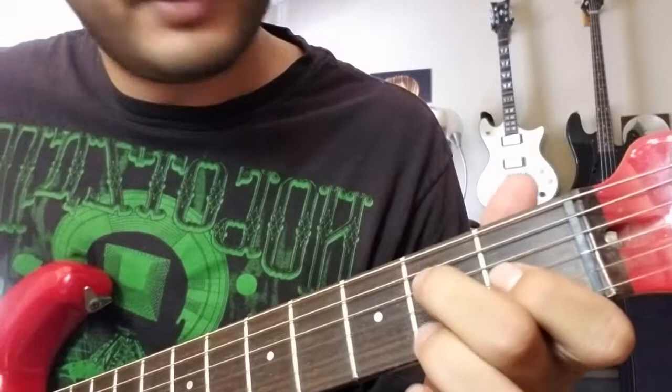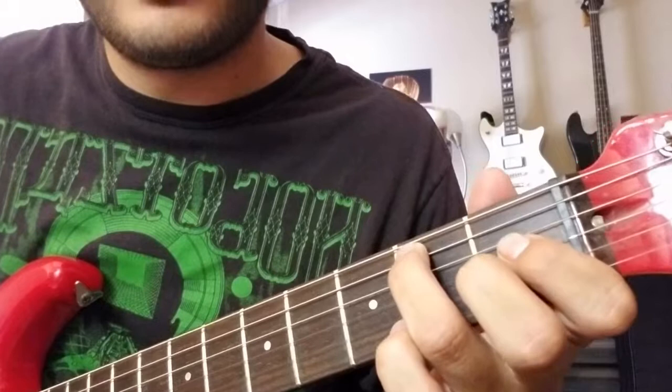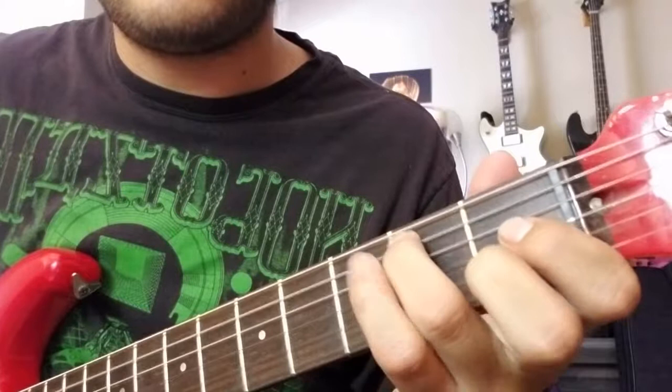So that little thing gets played four times, but each time a little bit different. So the first time, let's go through it note by note. Second fret A — you're going to pick that once and what I do is kind of a double bend. So I'll pick it and then I'll bend up and down and then up and down again. And then you pull that note off. So that sounds like this.